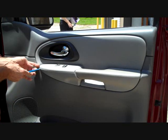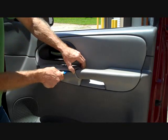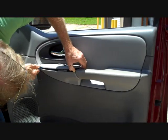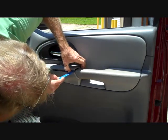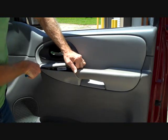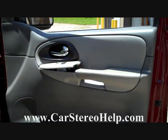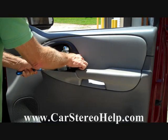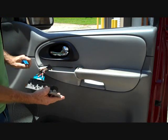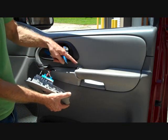We're going to start by taking our pry tool and prying the panel up that goes along the top of the dash. This panel is held in by clips, and the clips will release with a little bit of pry pressure. These clips can be a little tough. There's one at the back and one up at the front. Once we've released the two clips, both silver clips remain on the panel so we don't have to reinstall them.